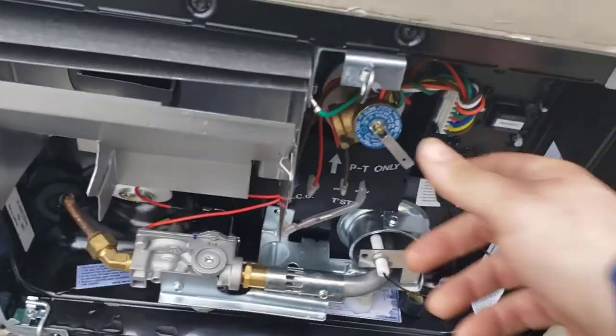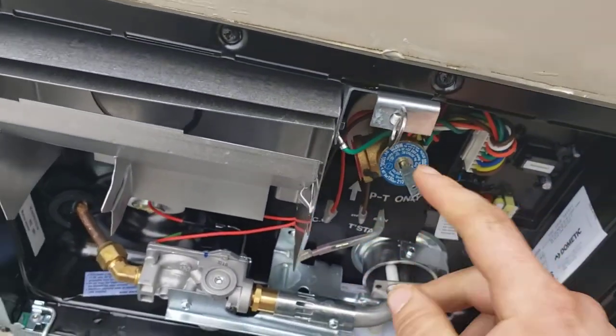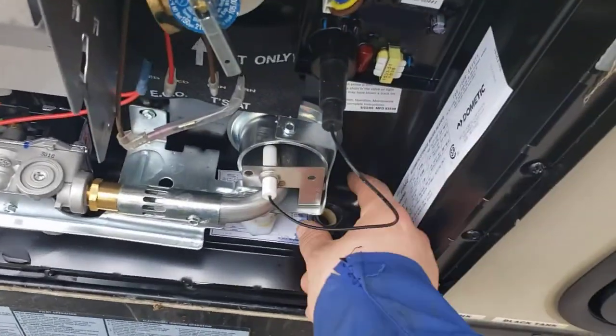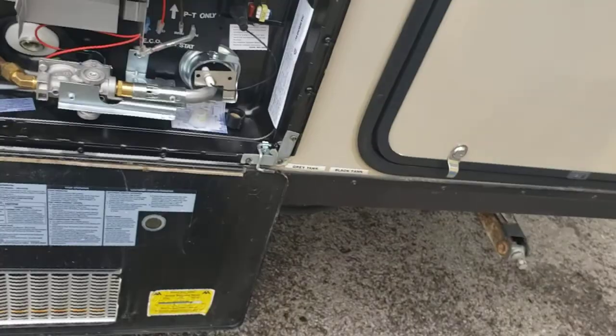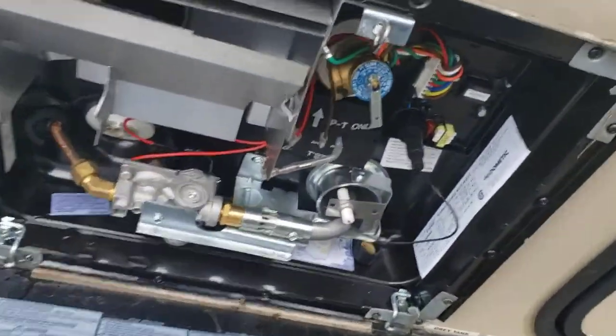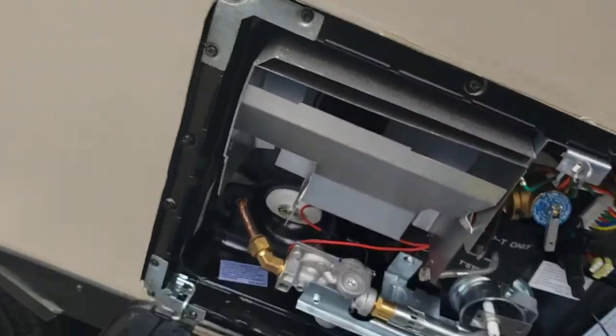To drain it, all you do is crack your pressure relief valve here — water will come out. Once it stops, snap it closed. Take your plug out. You do have a cap right here — that's going to be a cap for your fresh tank and we'll show you that as we go along. Clean in here and back in here often.